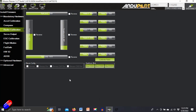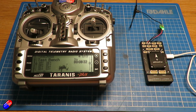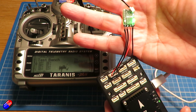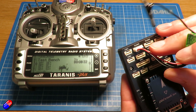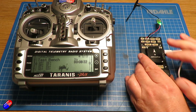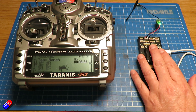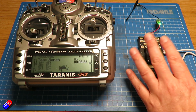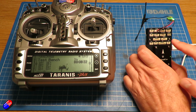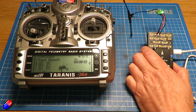If I go into Mission Planner, go into Configuration and then into the Full Parameter Tree — I've got the little receiver here plugged into the Telemetry 3 port. Now initially I plugged it into UART 4 and couldn't get this to work for love nor money. This seems to be because you need a UART with DMA, or direct memory access — if it doesn't have that, it really struggles.